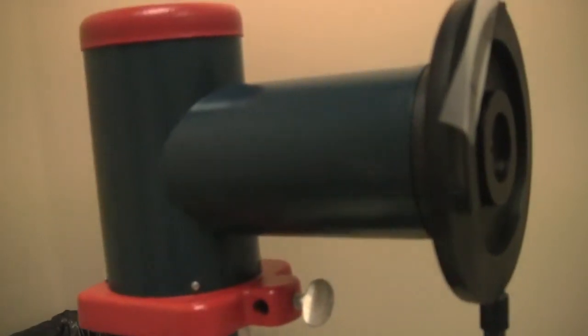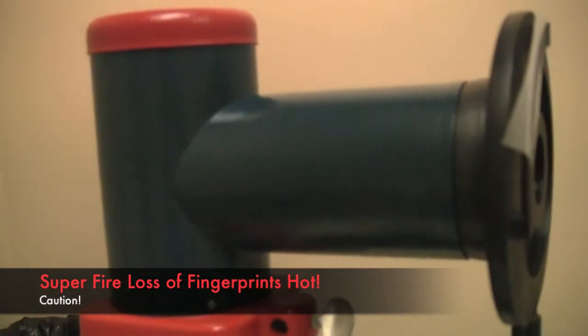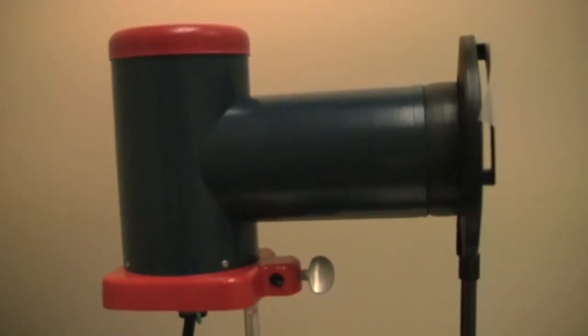Now a couple of things to be careful about with this lab. It should be written in the handout pretty carefully, but this gets extremely hot. The light bulb inside really heats this thing up, so be very careful any time you handle that box. If you need to move it, only move it by the end down here that's plastic, and even then be kind of careful. Turn it off and let it cool off completely before you disassemble your setup.